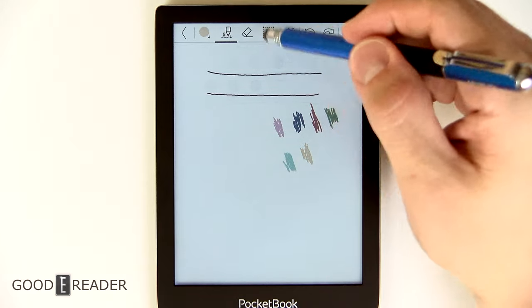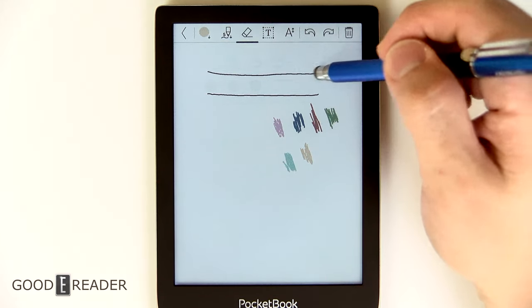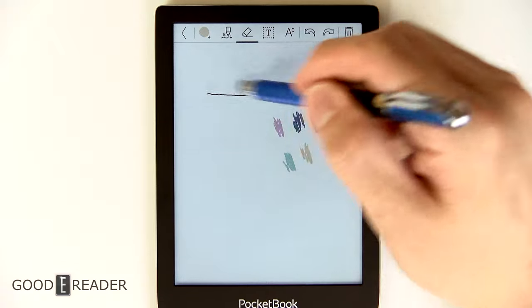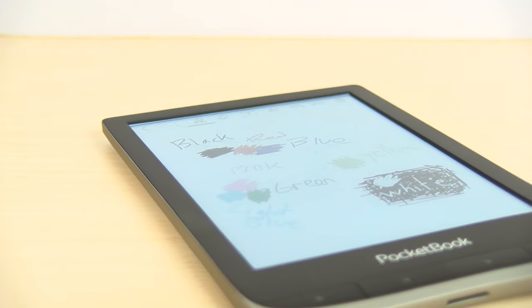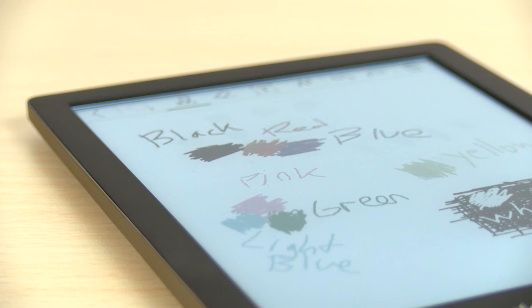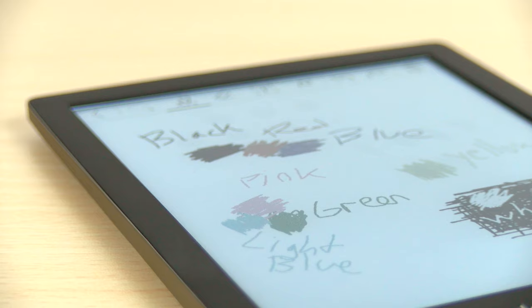You also have white, but white is basically just your eraser. Out of all the line thicknesses you have a choice of five, but you only have one eraser choice. That is because they don't really push note-taking on this device to the extent that we've seen in all the note-taking tablets that have come out with ink screens in the past few years, so they naturally don't focus on it that much.